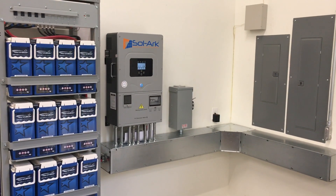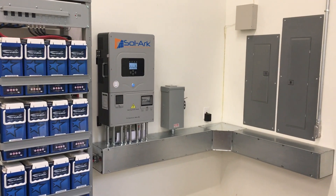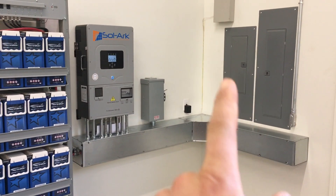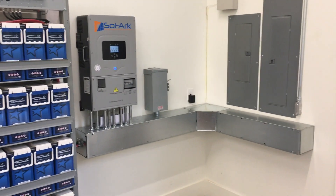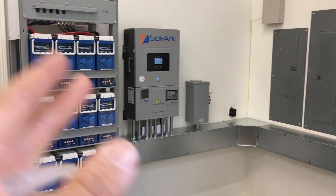A lead battery doesn't have any circuitry or moving parts. We've got our main panel and our critical loads panel — when the power goes out, this panel will continue to run off the solar and off the batteries.